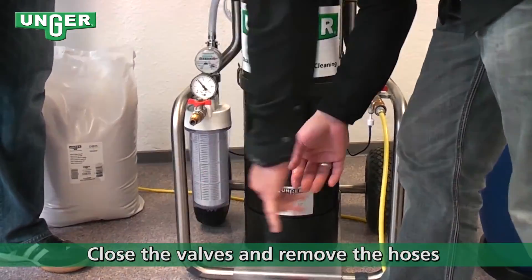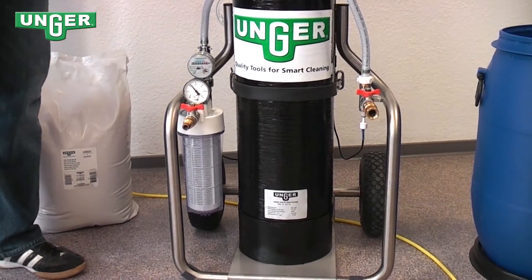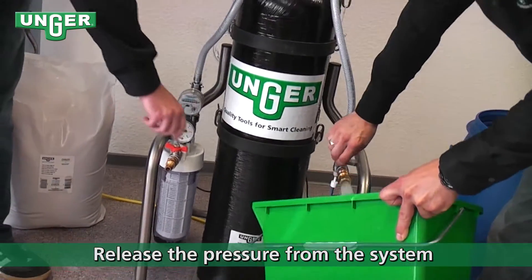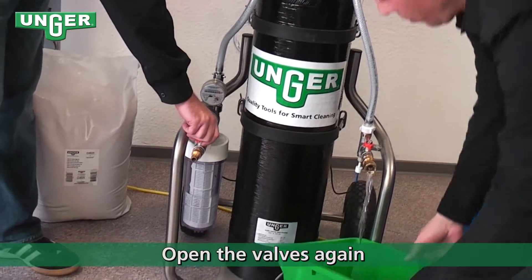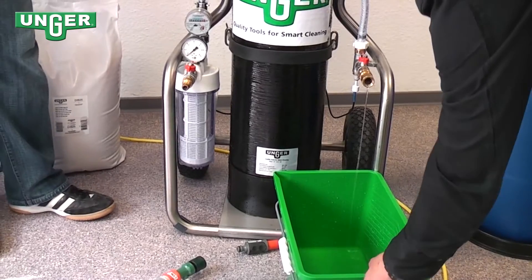To start off, you're going to close the valves and remove the hoses, and then you're going to release the pressure from the system. Make sure both valves are open.